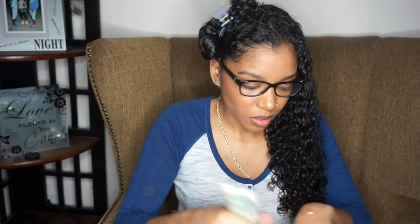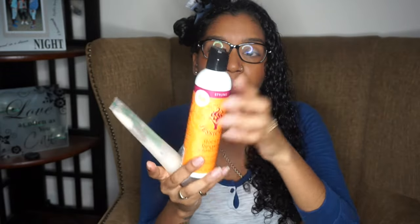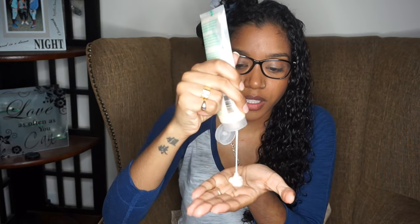I'm going to try the Jessicurl Rockin' Ringlets — this is more on the liquid side so it's probably going to blend out better. And yeah, you can't even see anything really on my hand, so those two work together. I can use the Rockin' Ringlets. I also tried one more — the Poppin' Curls hair lotion — and this one definitely blends out too; no clumps at all. Since both of these are on the lighter side, I'm going to go in with both and apply the Poppin' Curls as my leave-in conditioner.